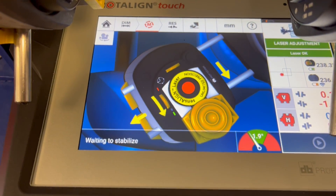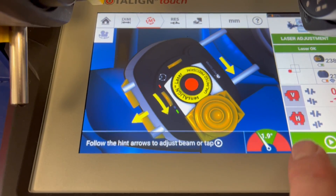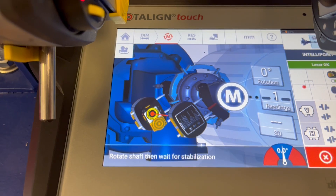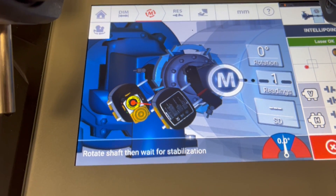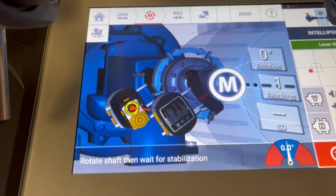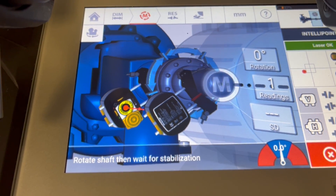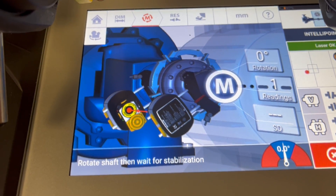I press the button and it tells us it's waiting for stabilization before starting the measurement. I press the arrow to the right. The system has now automatically taken a first measurement point, as in the configuration and default settings we have enabled automatic measurement after point stabilization.